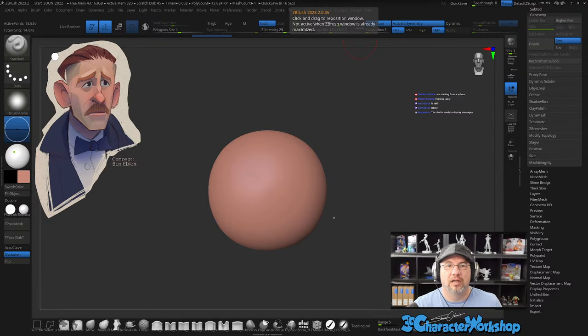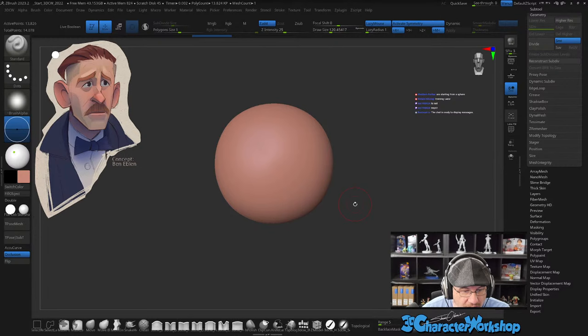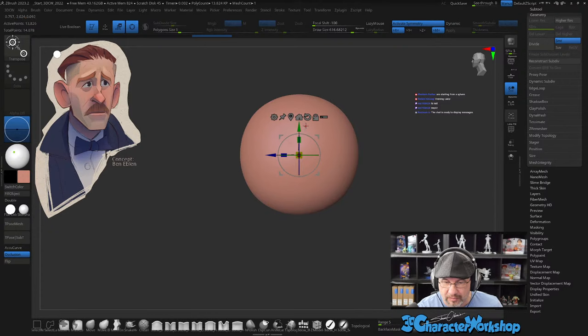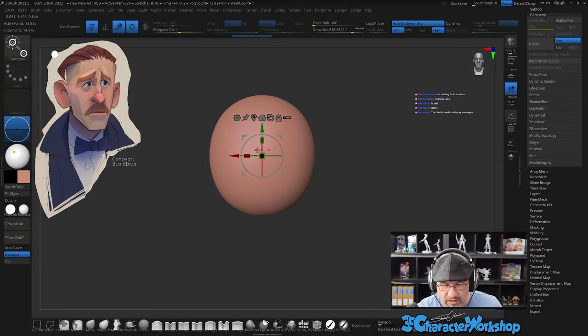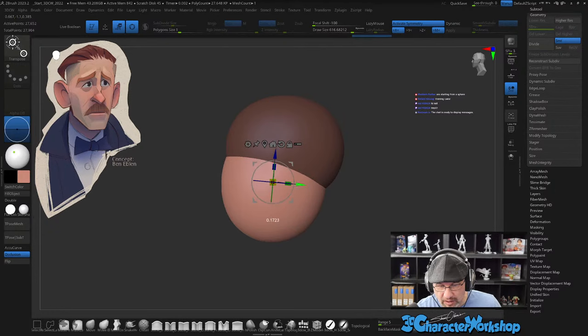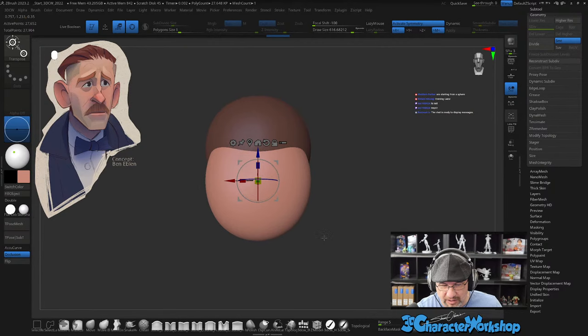Starting from a sphere. What I like to do is start with a sphere for the cranium, just kind of squish it like this, then hold down Ctrl and drag — and this will be the muzzle. I like to call it the muzzle.